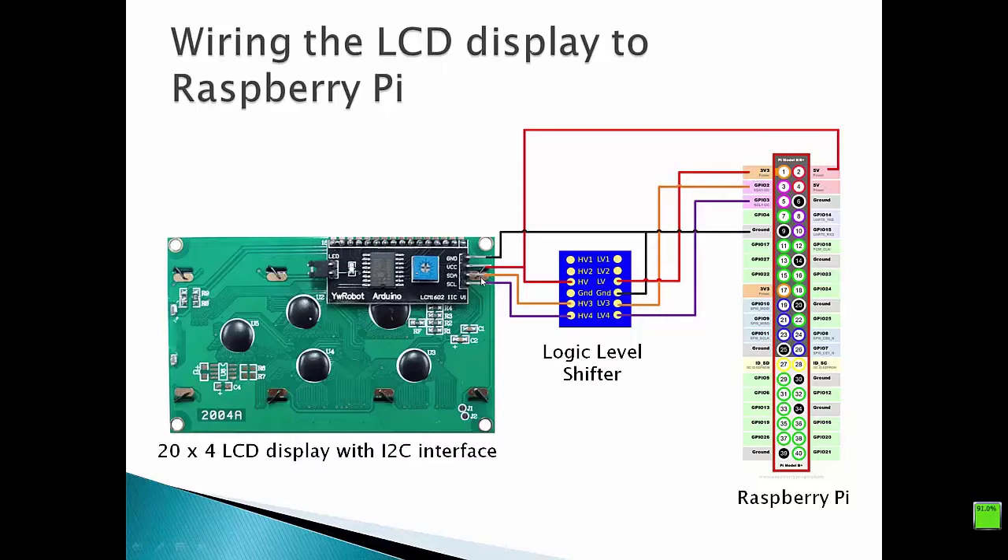After that, we have to connect the SDA pin of our I2C LCD interface with one of the HV pins of our logic level shifter — HV1, HV2, HV3, or HV4. In our case, we have selected the HV3 pin. On the other side, we have to connect the LV3 pin of our logic level shifter with the SDA pin of the Raspberry Pi.